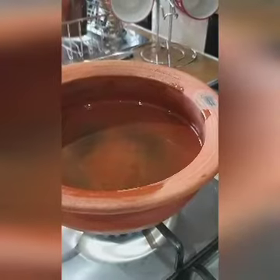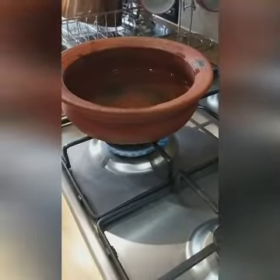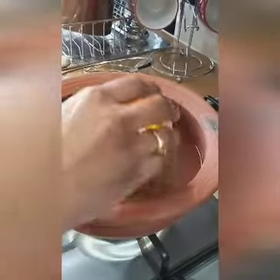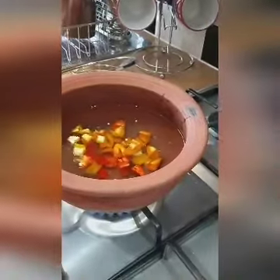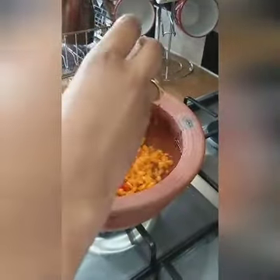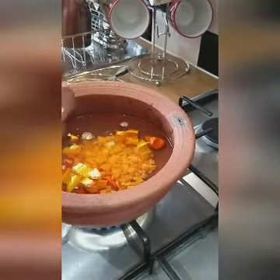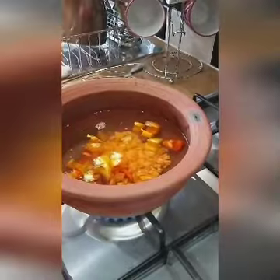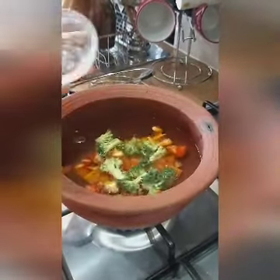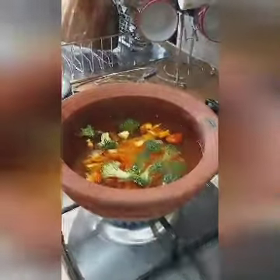Now I am boiling the water — the water is boiling well, the bubbles are coming. Now I am adding the vegetables. The first one is peppers, which have lots of vitamins and will boost immunity. The second one is carrots — as you know, carrots have vitamins and will give you good immunity.